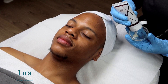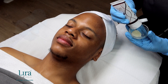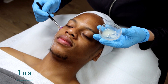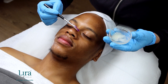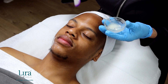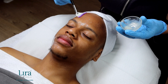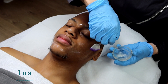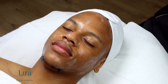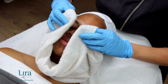Using upward strokes, apply a thin layer of the Mystique lifting mask to the skin using a fan brush or fingertips. Allow the skin to rest for up to 15 minutes, encouraging the client not to talk, giving the mask optimal results on the skin. Once the mask has completely dried, remove with a tepid barber towel or cleansing sponges.